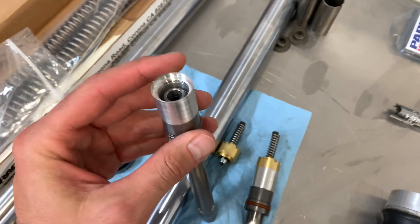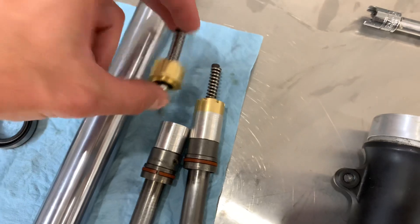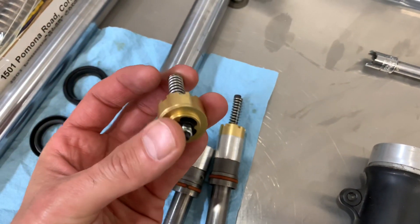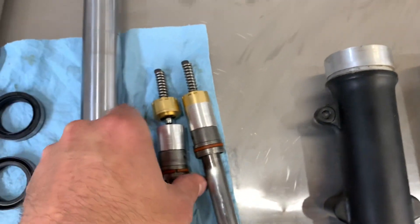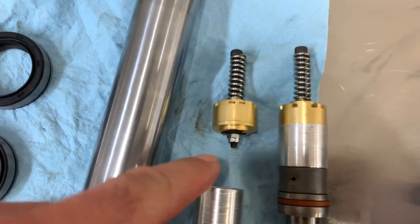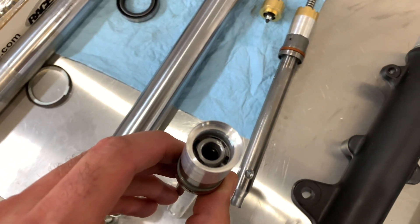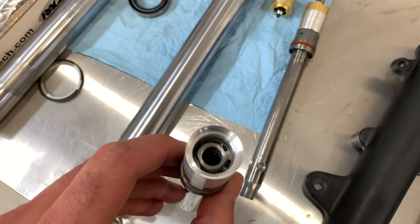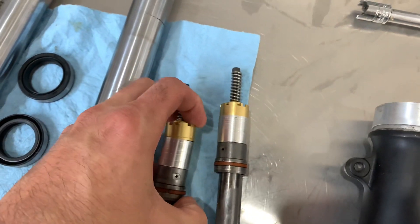You can see the finished product there, and then this is the emulator. There are a few versions of these available, but this was the only way I could make it work. You'll see that nut on the bottom — the only way to clear that with this length of spacer I went with was to drill a hole in the center of that shaft, but it all fits really nicely together.